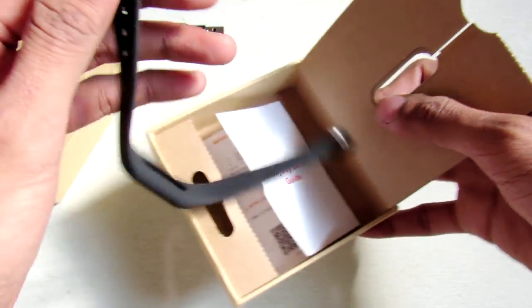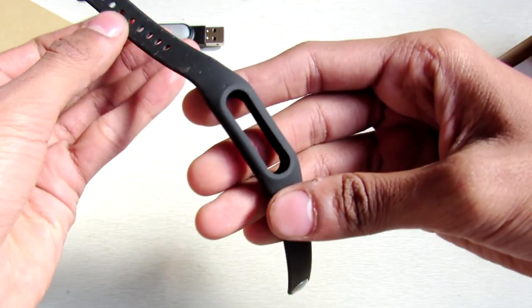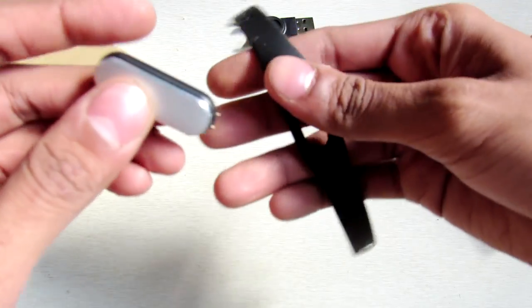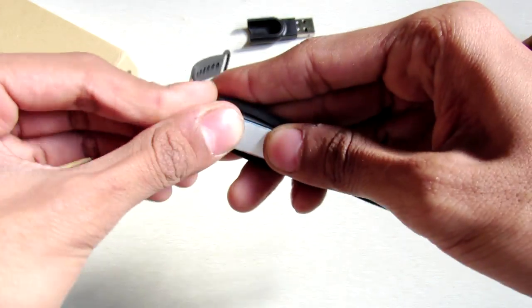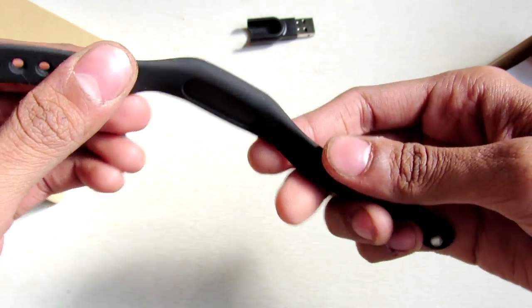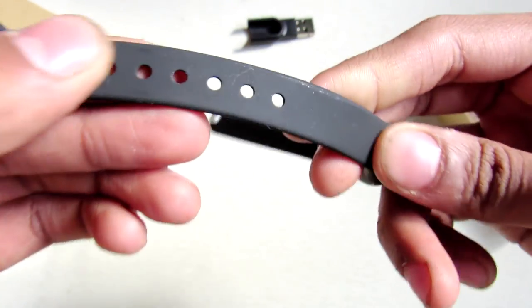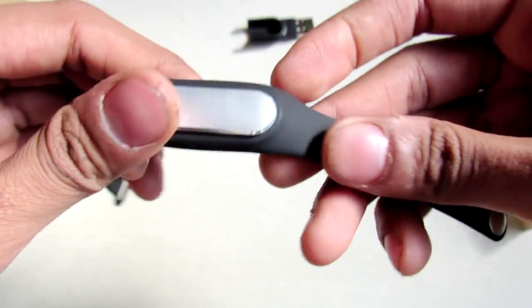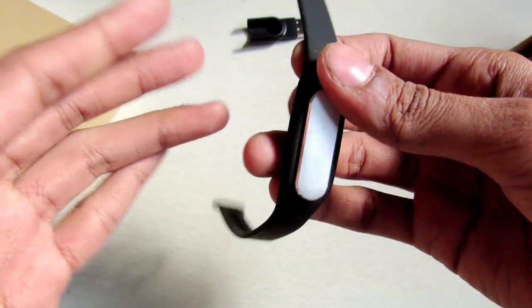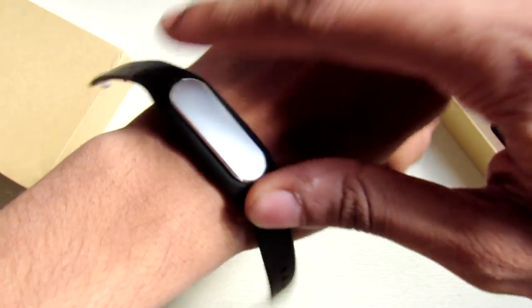Here is the band itself — you can fit your fitness tracker inside it like this. The band quality seems very good, silicone-like material. It actually looks pretty good on the hand, as you can see.